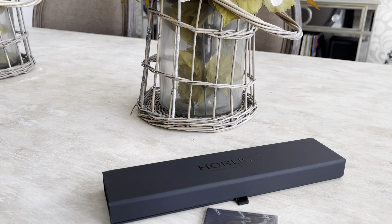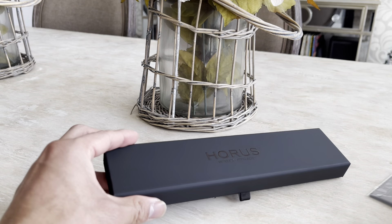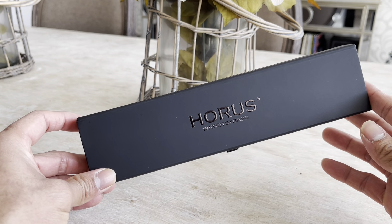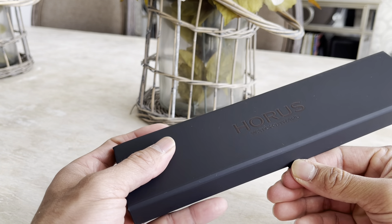I'm just gonna have a look at the Horus strap I got for my Rolex GMT-2, the Batman. It comes in this box here — I believe I paid about $280 Canadian.